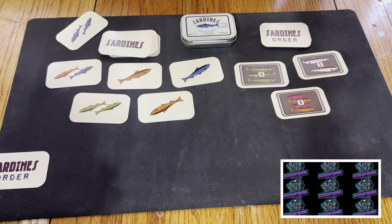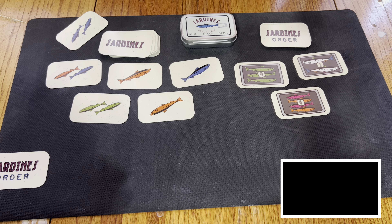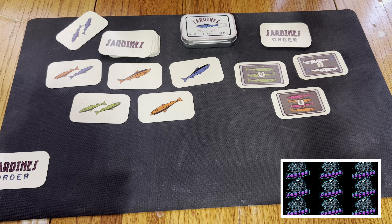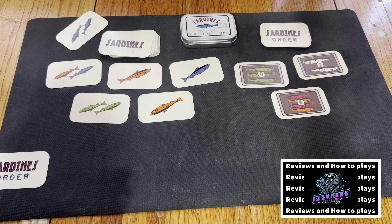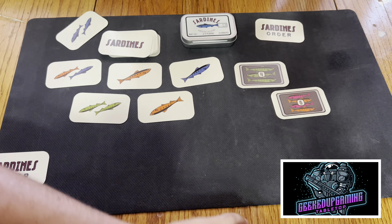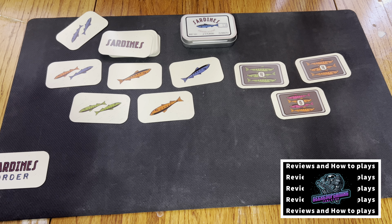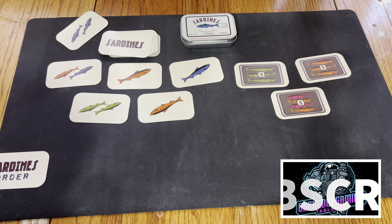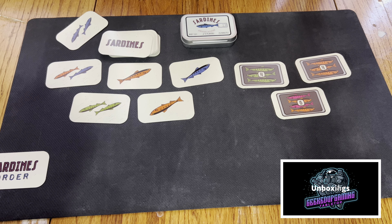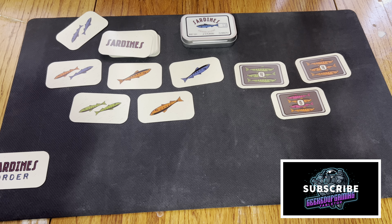Once you complete an order card, place it face down in front of you for scoring at the end of the game. You may look at your completed order cards but keep them hidden from other players. Replace the completed order with a new one from the order deck. The game end triggers when the final order card from the order deck is placed face up on the table. Each player then takes one more turn, including the player who triggered the end, to complete a single order card if they can. The player with the most total recognition points wins. Tiebreaker: most completed orders; still tied — most sardines in hand; still tied — youngest player wins.